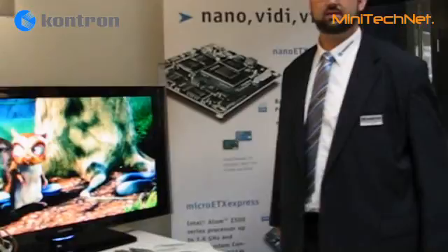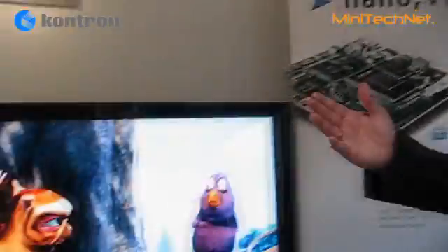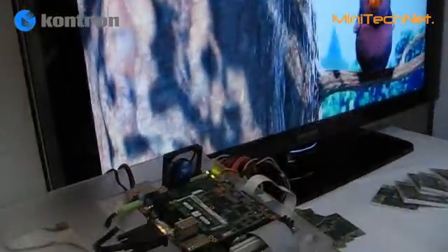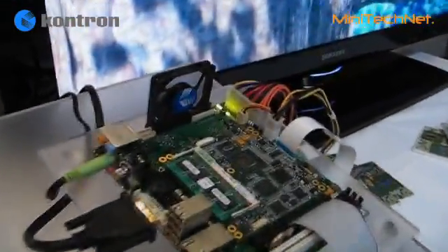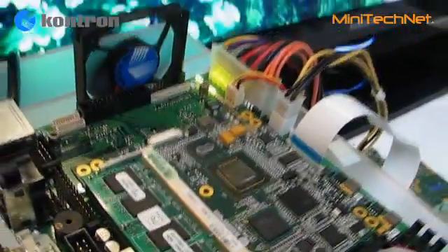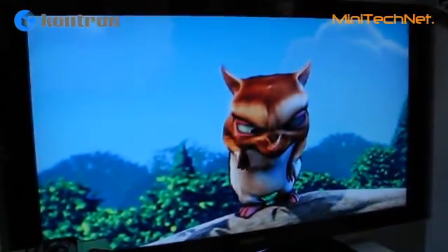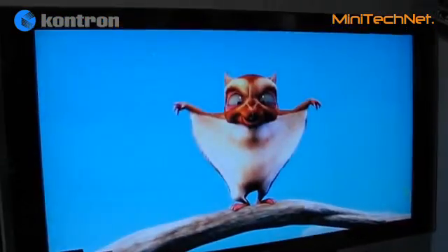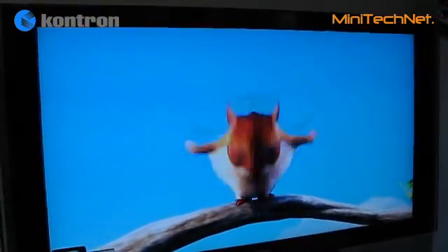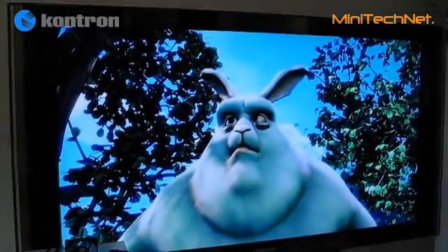Here we are at the demo of the new Menlo platform. We can see the Atom solution playing HD video. The board is HD ready and able to handle HD content. We see a big TV screen playing what appears to be 720p video, and it is running very fluently.